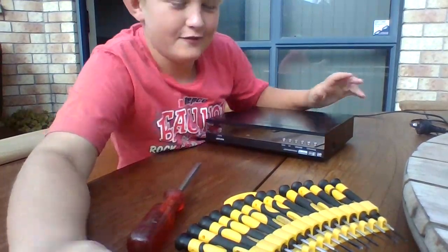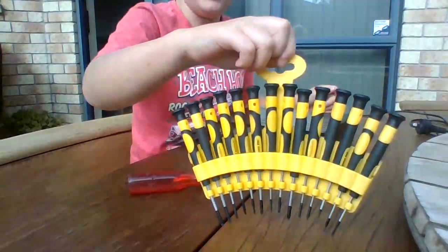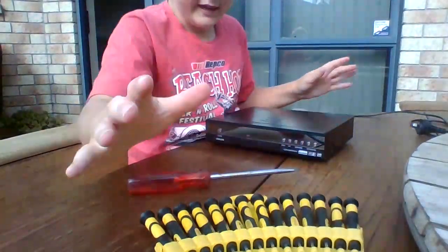We're back and I've got my tools. If you're a true viewer, you already know that I use this set a lot.